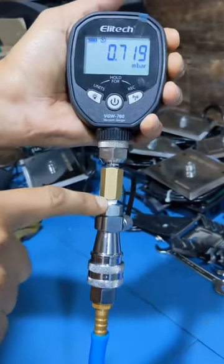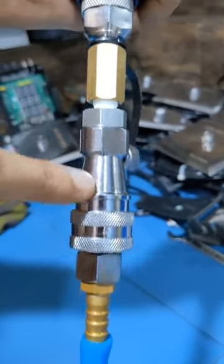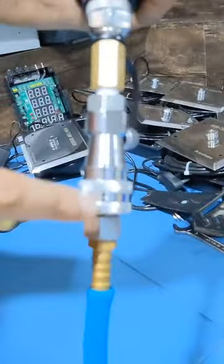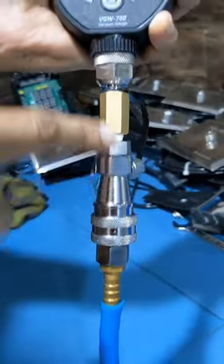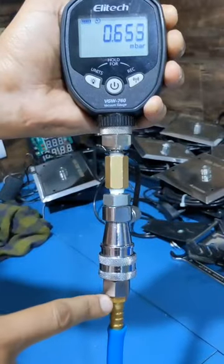The main thing you have to check is whether the teflon tape has been put correctly or not. For the vacuum, it is very important that we need to maintain the teflon tapes all across the male connections.